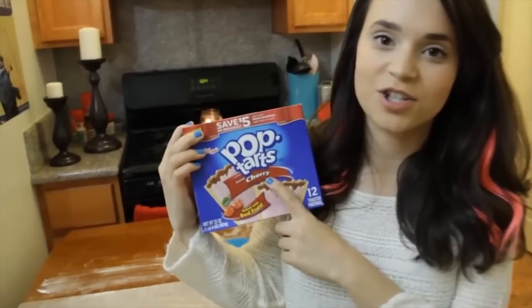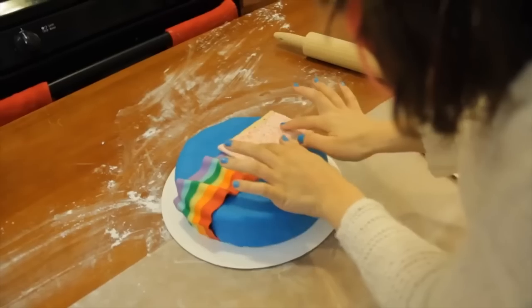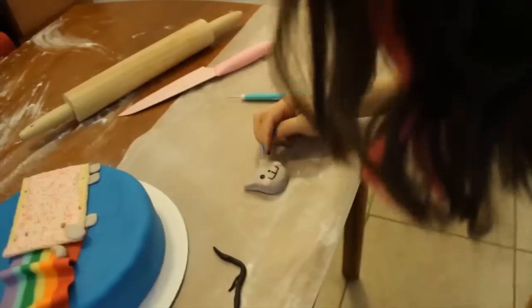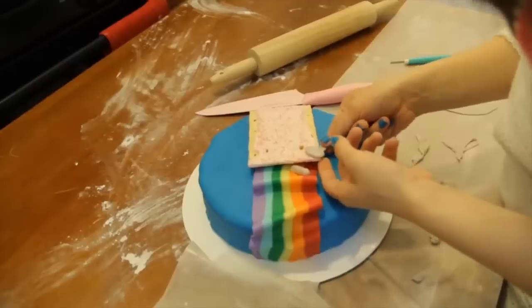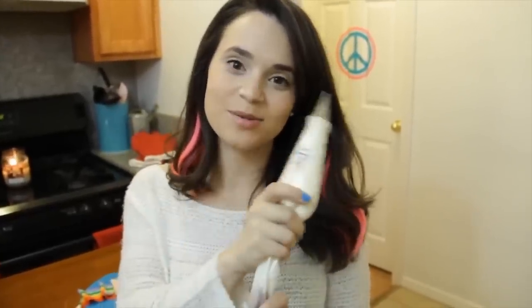You wanna get the cherry pop tart because that is gonna have the pink frosting on top — like this! And now we're gonna make kitty's face. Boop! I put a bunch of white vanilla buttercream frosting into this little squirt bag and meow, it's time to frost.